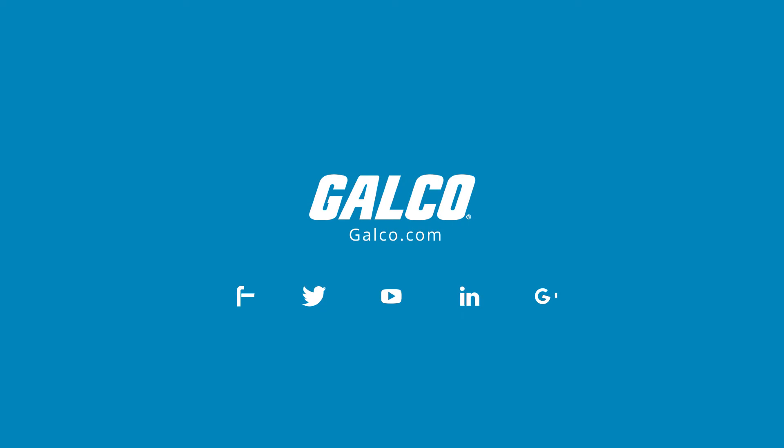You can view our full catalog of GE products at galco.com.